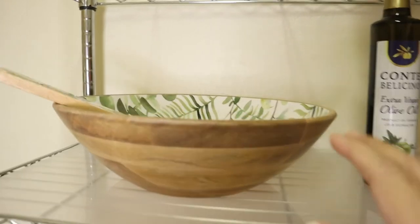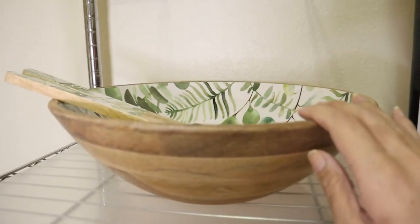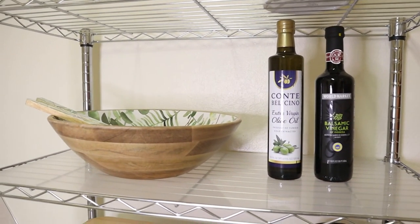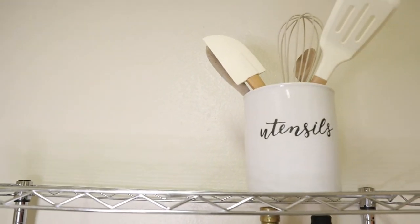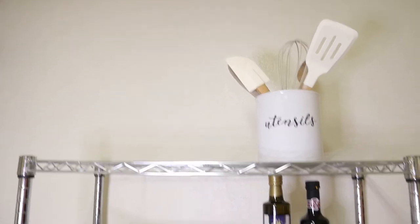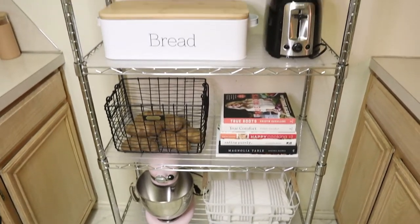Here's my toaster. Here I have this salad bowl — I really like this one. My mother-in-law got it for me, as well as this balsamic vinegar and olive oil, all from the war market. And on top, I wasn't sure what to put here, so for now I'm going to put my utensils here — I don't know if I'm going to keep them there, I'll see. But so far it looks good. It saves space on the counter, so I think it looks good.